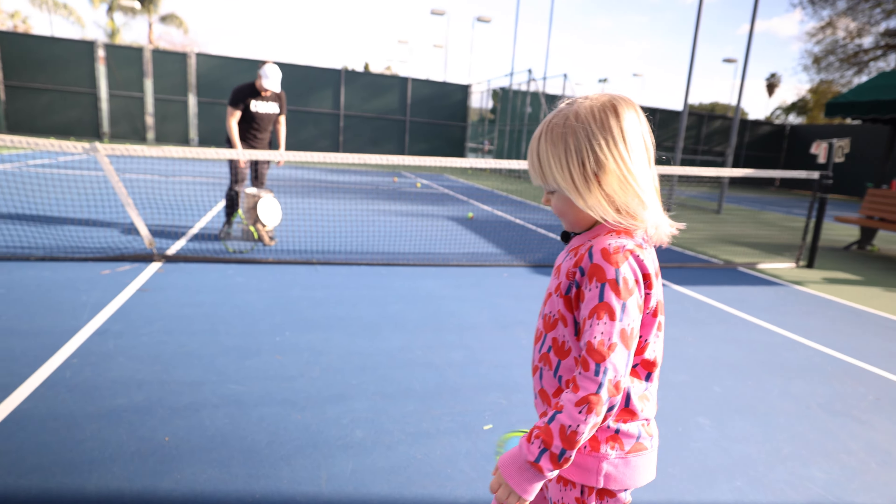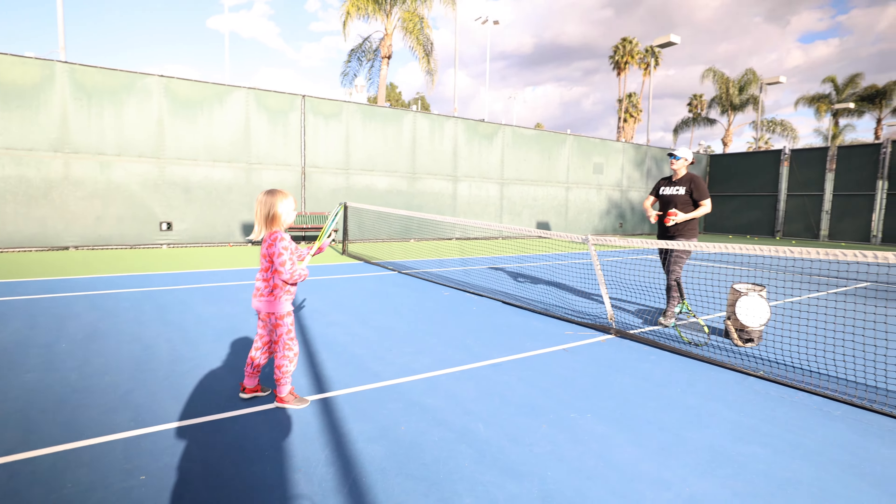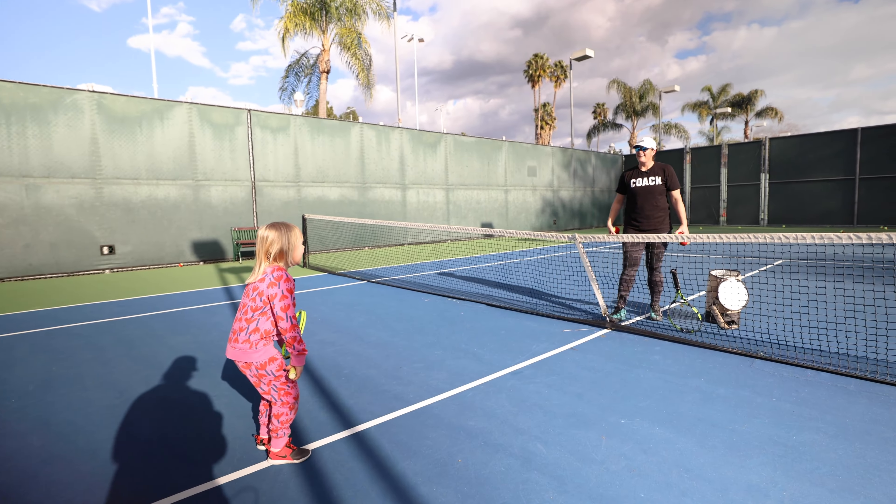Was that round better? Yeah. Do you think if we did another one, it would be even better? Yeah. How about this time we reverse — we start with the backhand? Yeah.